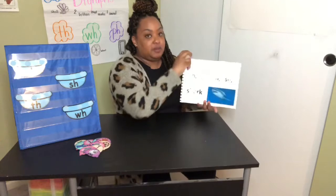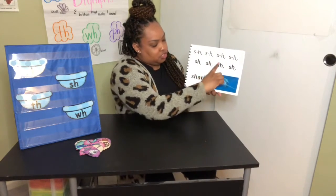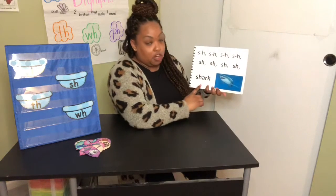Turn the page. S-H, S-H, Sh, Sh, Sh, Sh — Shark. Your turn.